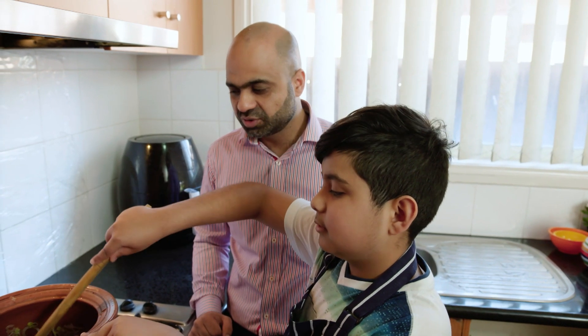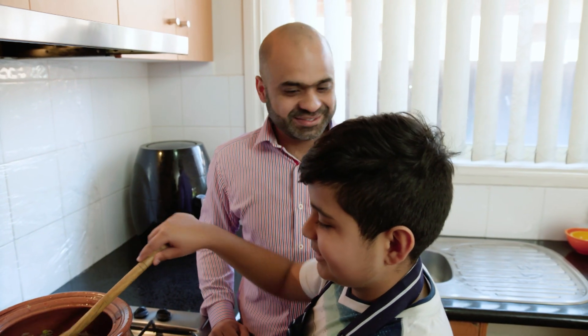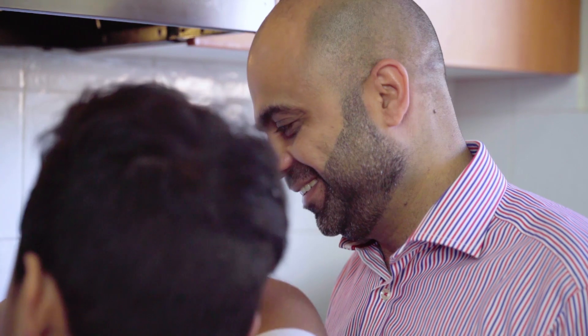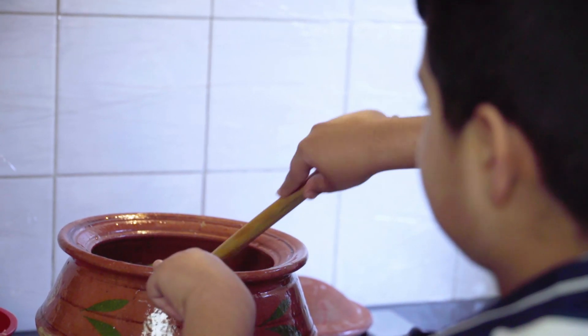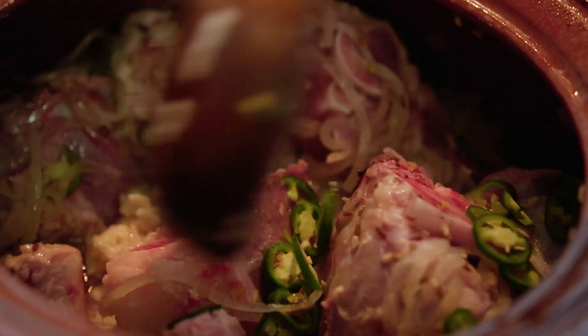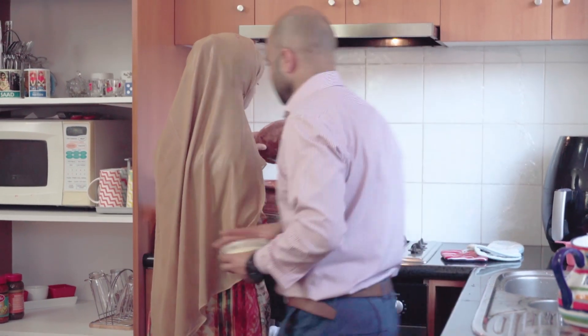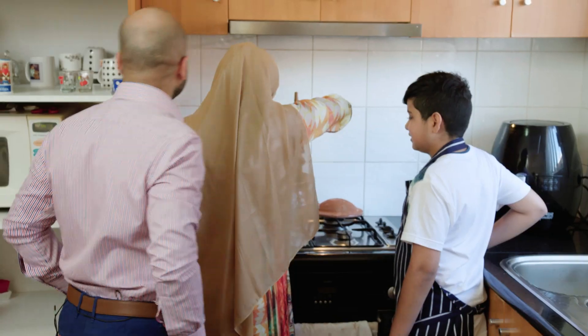What's your favourite spice to use in cooking? Chilli. Why chilli? It's hot. If there's no chilli, no matter what other ghee you put, you don't enjoy. Dad loves spicy food. It smells good. Mum is always watching over us and making sure we stick to the recipe.